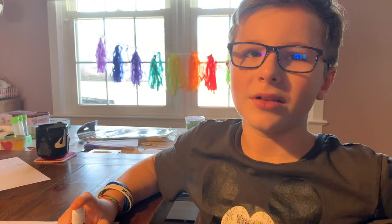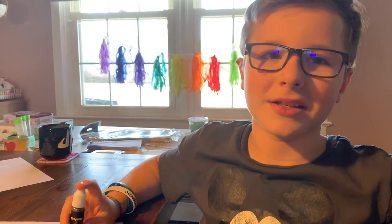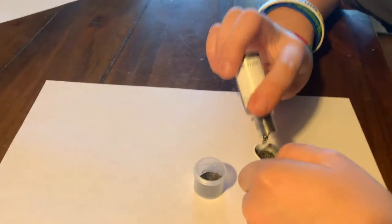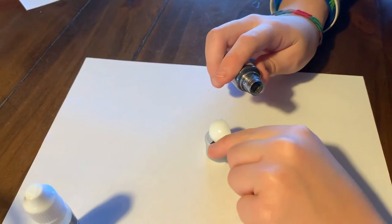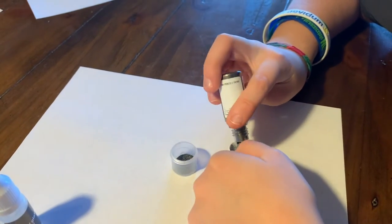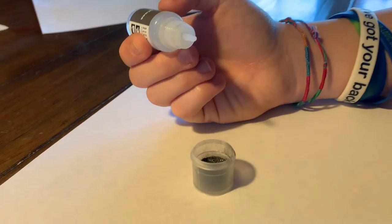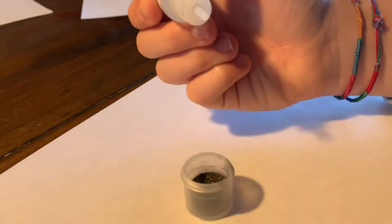An example of a non-metal conductor is graphite, and we are going to use it in my experiment today. I am going to put three scoops of graphite in my cup. I am going to mix my graphite and liquid glass so that it will make a liquid that can conduct electricity. I'm going to put 40 drops of the liquid glass into the graphite.